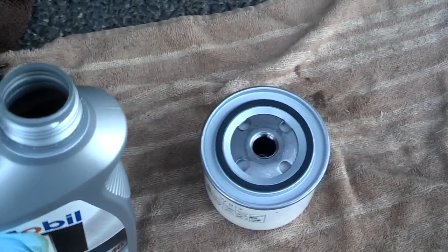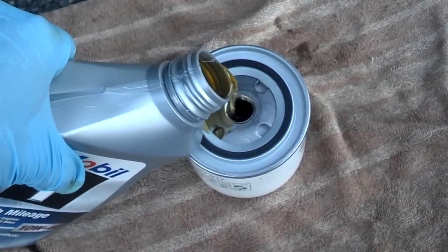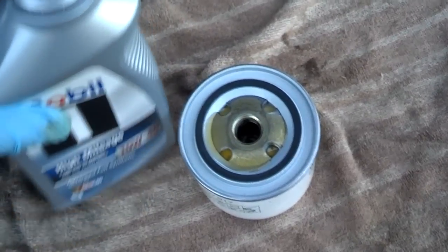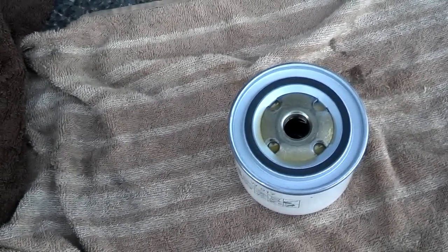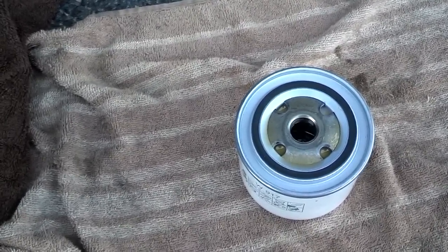While the oil is draining I'm going to go ahead and prime my oil filter. I normally fill my oil filter up about five times so that it can be full of oil on the first start after I put all the oil in. I don't want my system to have to fill up the oil filter and possibly starve the top of my motor of oil while it's starting up for the first time after the change.